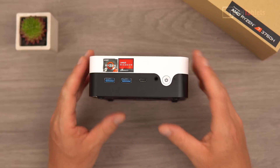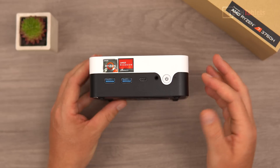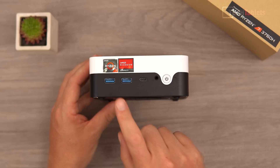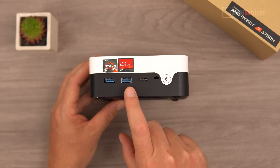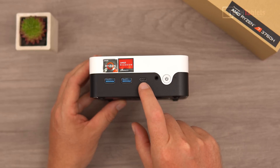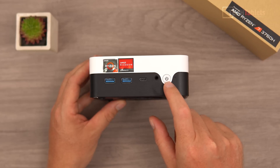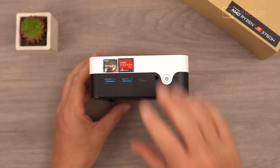The build of this mini PC is plastic all around — it doesn't feel too bad and they've gone for quite a different look with the white and black color scheme. On the front, there are two USB 3.0 Type-A ports, a full-spec USB Type-C port for video out up to 4K 60, a 3.5mm headphone jack with mic support, and a power button with a status LED.